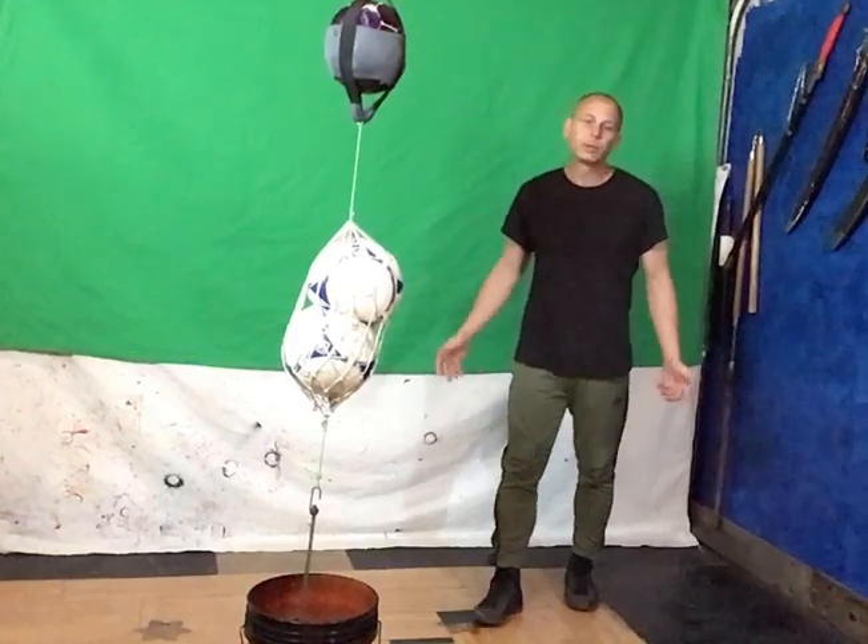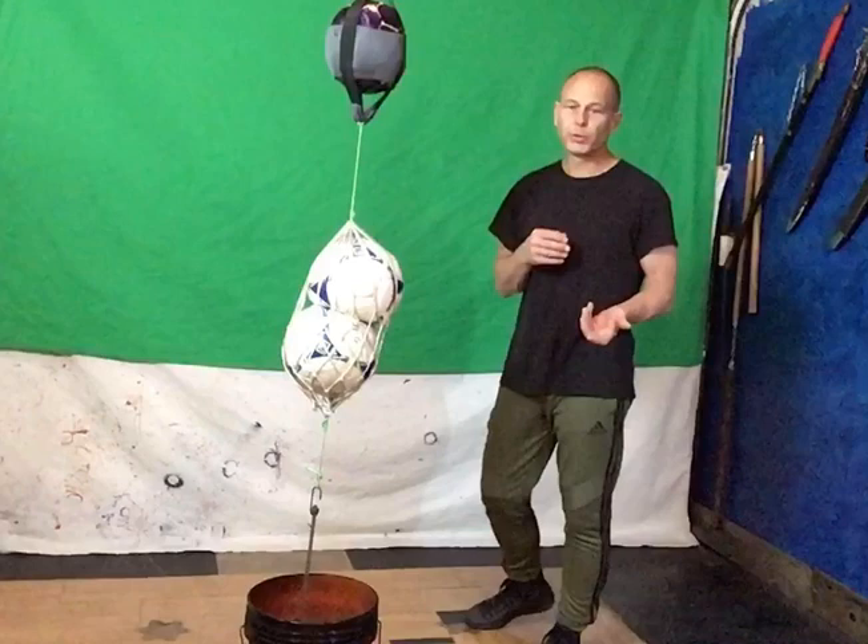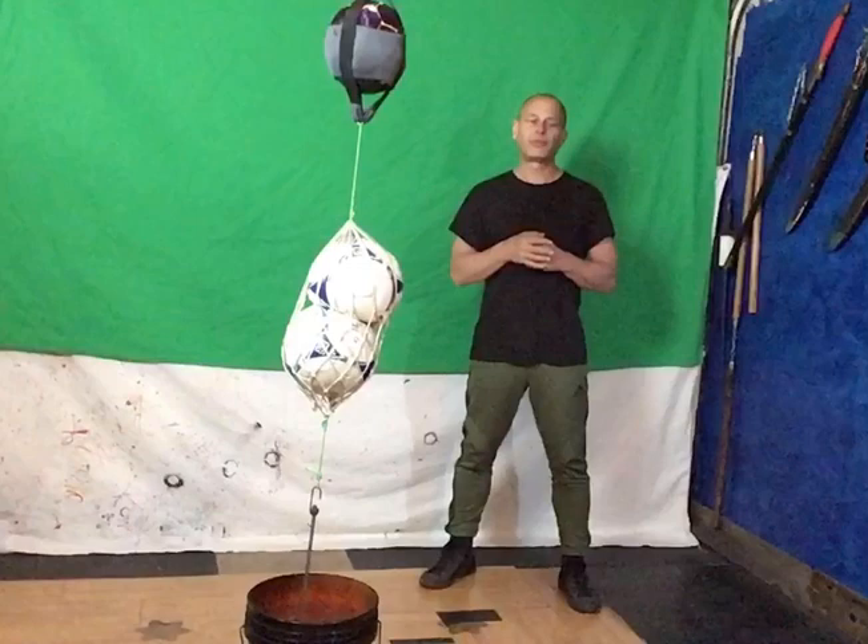Today we're going to work on some really basic concepts. So if you're going to begin a martial arts program, you're going to want to find a place to train and a place to practice.